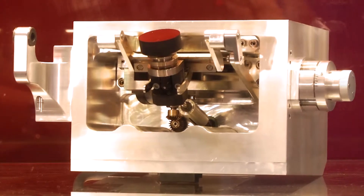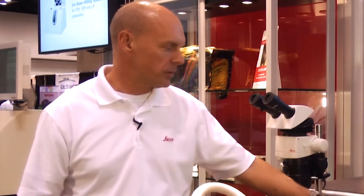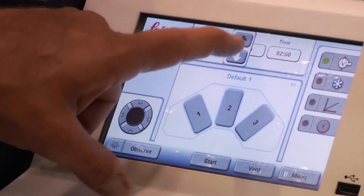The sample handling on the system is enabled especially with a high precision microscope which can be used for preparation of the sample and getting it into the system, but you can also observe the process during the actual milling. Everything is operated from a very simple touchscreen computer control — a very simple process to set the parameters at the right level, and then when everything is ready, just push start and everything takes care of itself by the computer.